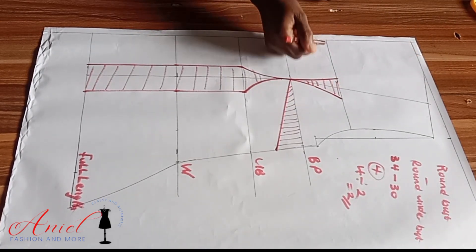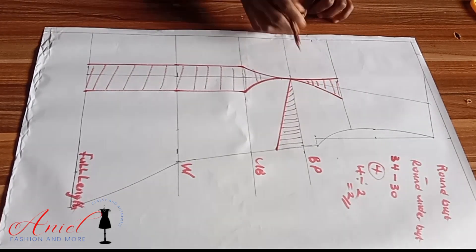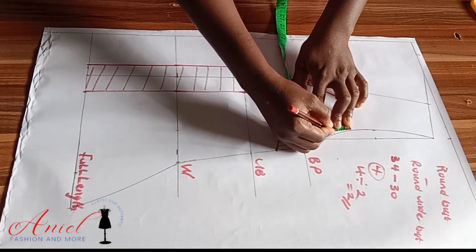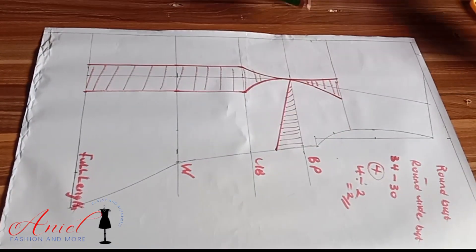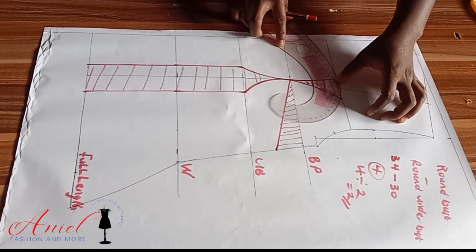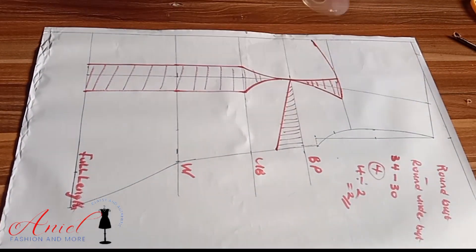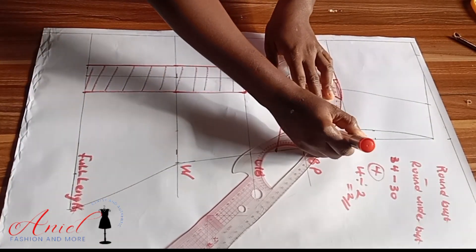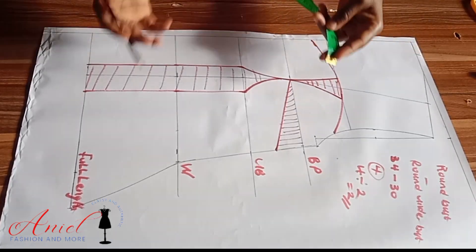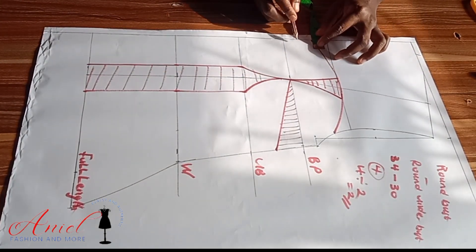To create the sweetheart neckline on the yoke area, I'll come down from the center front by one inch, and also on the armhole area I'll come down by one inch — though the armhole is optional, you can leave it straight or design it any way you choose. Using my curve ruler, I'll connect it and also connect it into the armhole area. Our sweetheart neckline has now been formed.